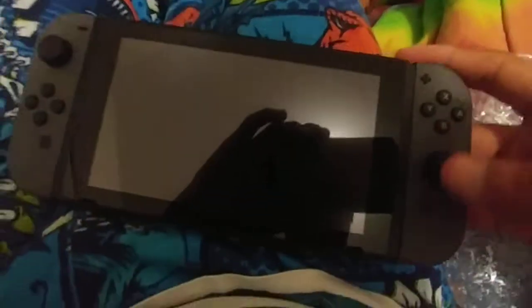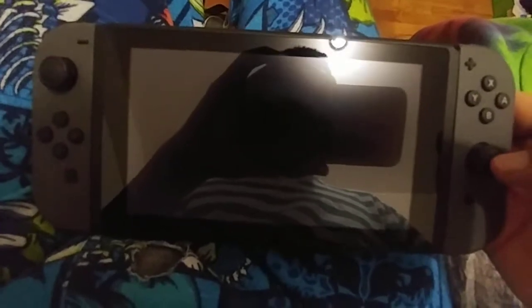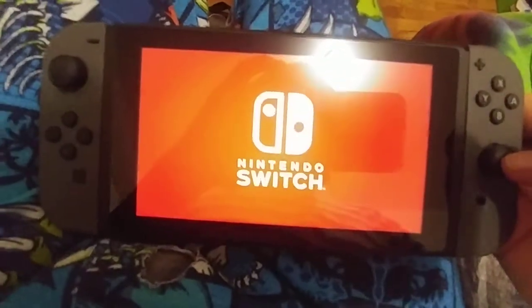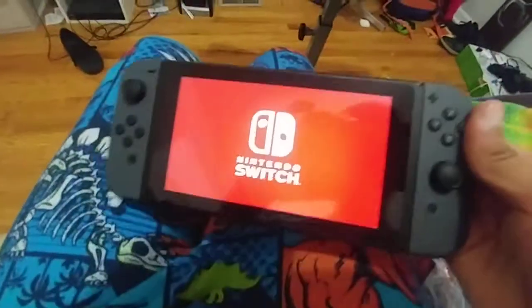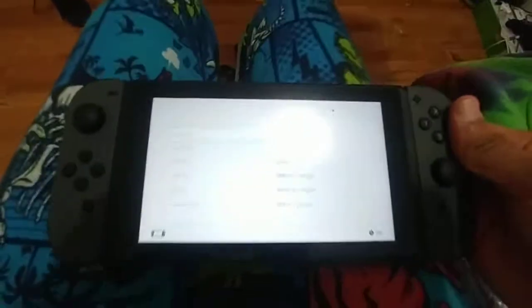All right, setup! Let's go, let's go, let's go. Let's turn that on. Oh, look at that — I'm so excited!